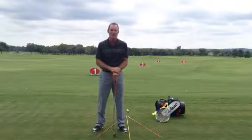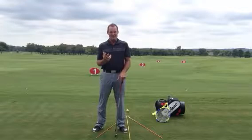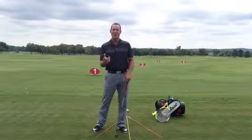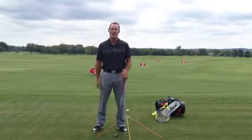So today I want to talk to you a little bit about what makes a golf ball curve. There's only two things you really need to think about that affect the golf ball. One is the path of the club, and two is the face angle when the face hits the golf ball.